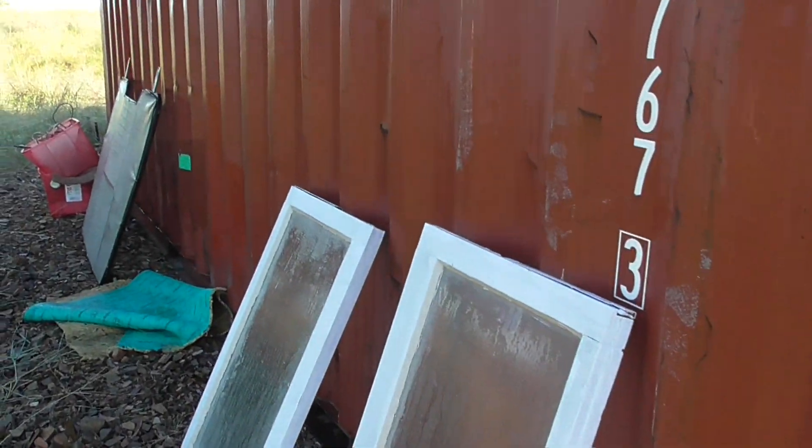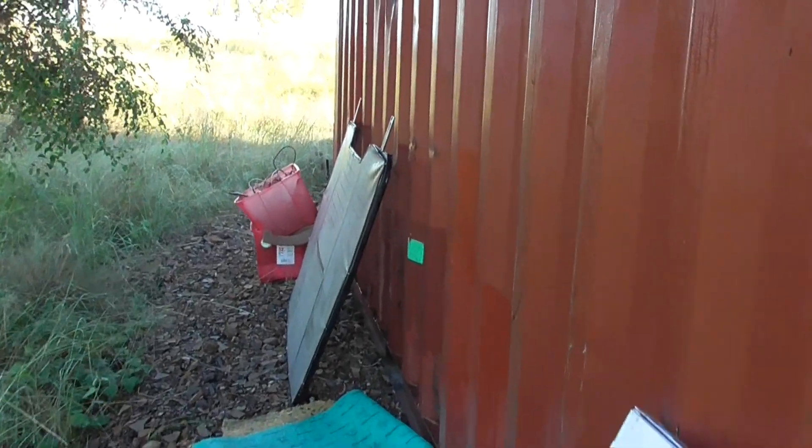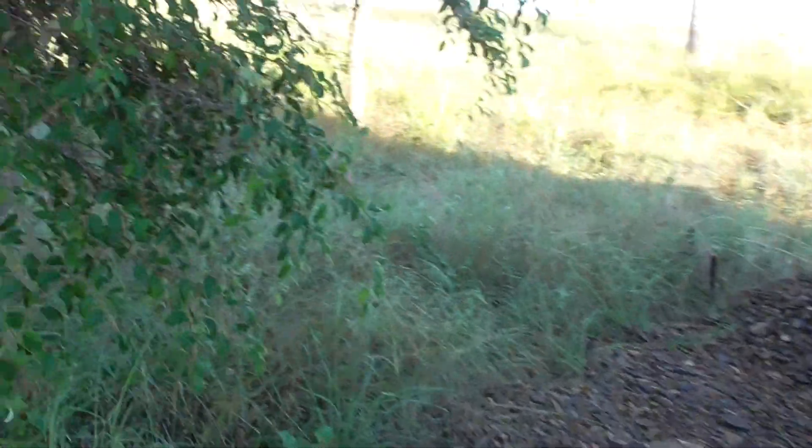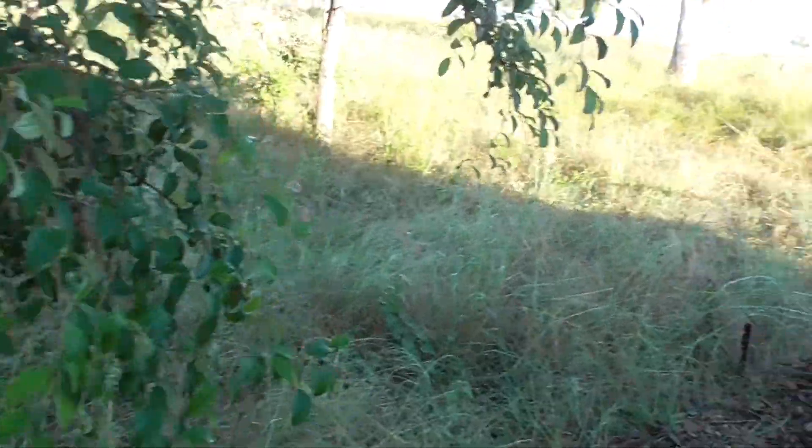So it was $2,700 plus about $150 to $180 for freight. The 20-foot containers like this one just go on a tilt tray so they can slide it off. Whereas if you were going for 40-foot you would have to get a bigger truck and a crane to lift it as well.